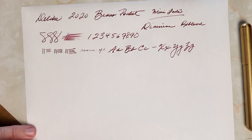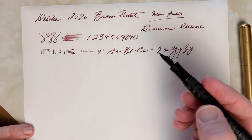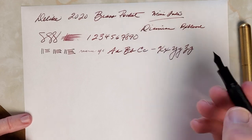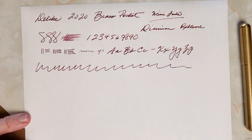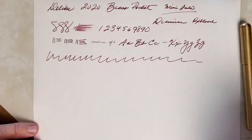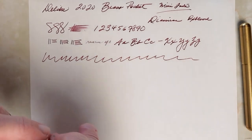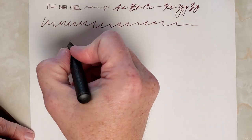It writes really quite well, and I really do like this nib. I've had zero issues — it just keeps up really well. It writes very similarly to my other Delike pen. So let's look at some pros and cons.